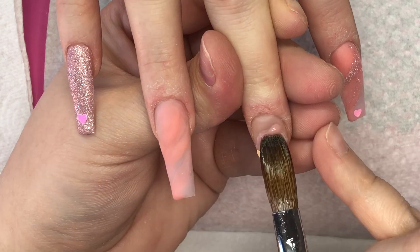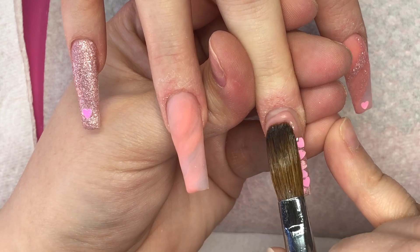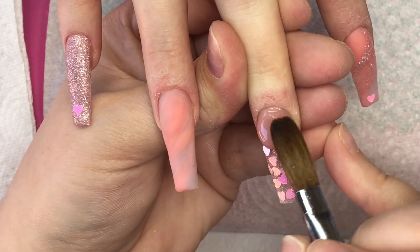So now I'm just going to do an ombre with Obsession, placing that at the cuticle, tucking it in nice and neatly, using the tip of my brush as my barrier and then just gently blending it down onto those hearts.